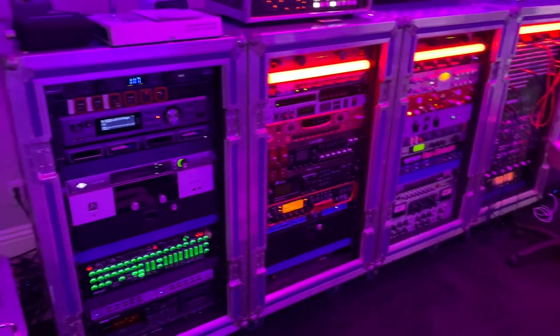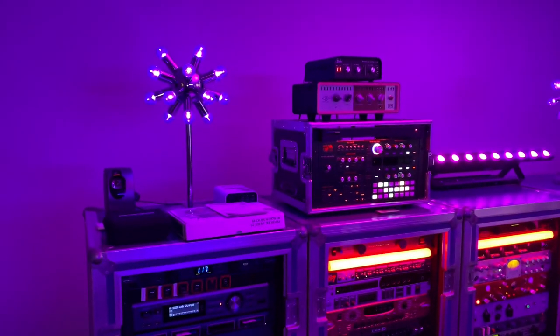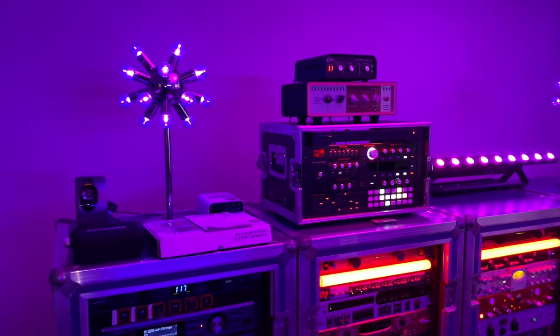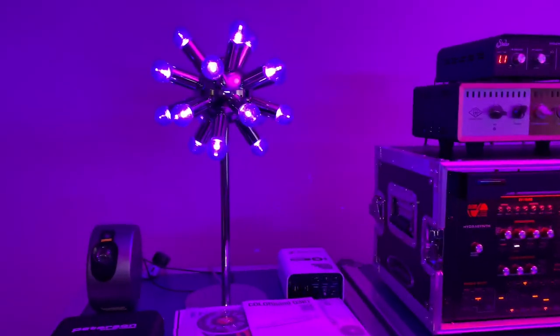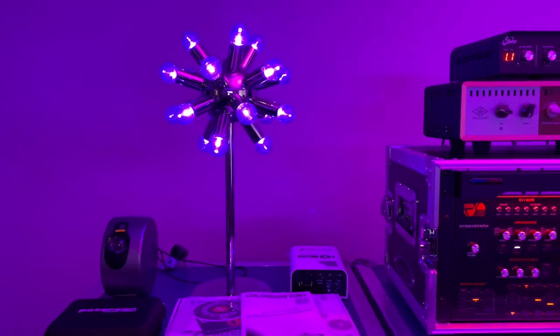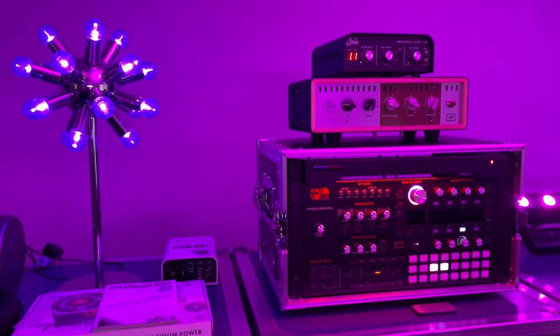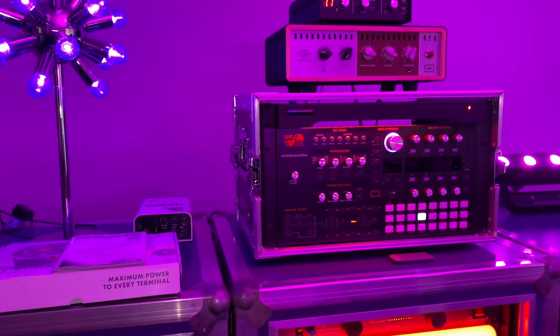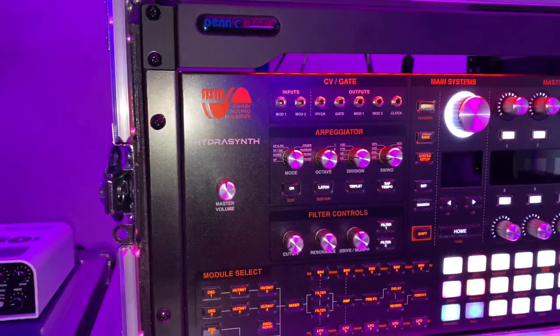Lately I've been using IR files, so it's a combination of stuff up here. There's a Two Notes unit that I've been using lately. There's the Ox Sir Load — it's one of my synth modules that I really like, actually. And the Hydra Synth.